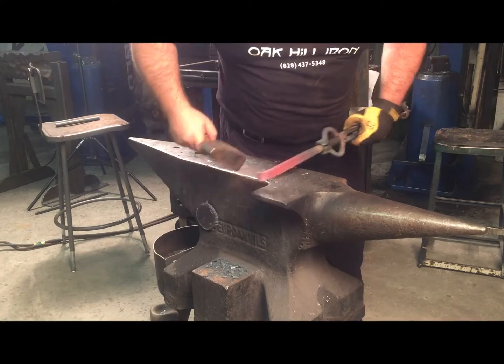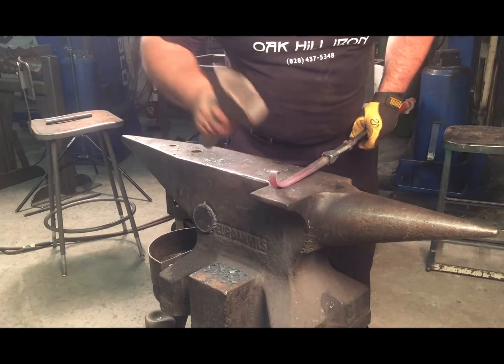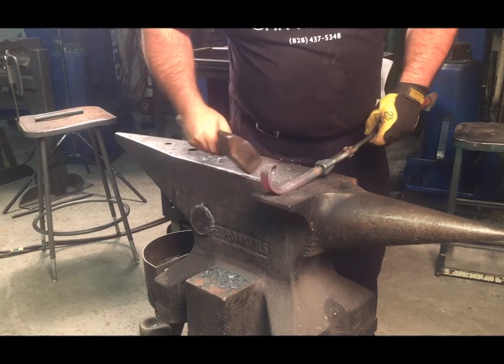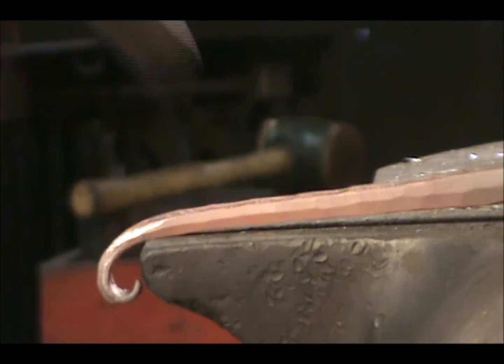But once the tip of the scroll has been formed, the hard part is over. Now we are on to a simple yet profound technique of bending the bar over the anvil and using the imbalance of that bend to collapse the bend. By repeating this technique over and over, you can form a scroll that looks natural and does not have kinks, as every hammer blow acts on a large portion of the bar rather than an isolated spot.